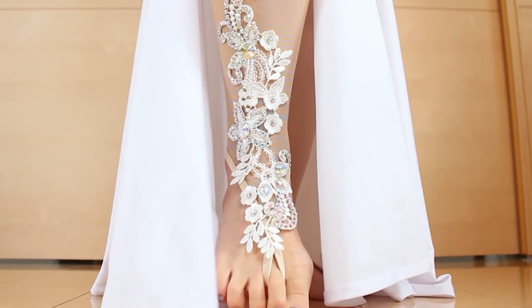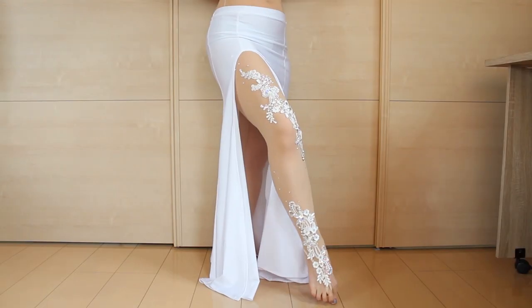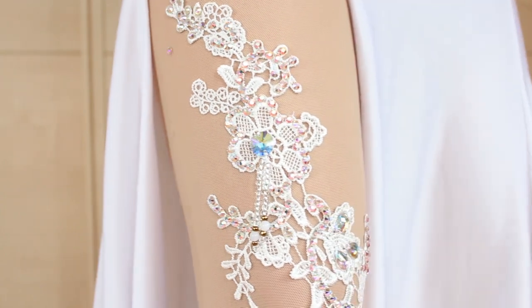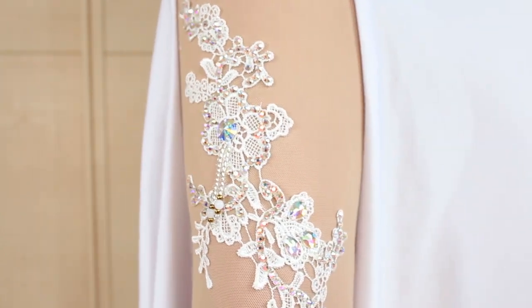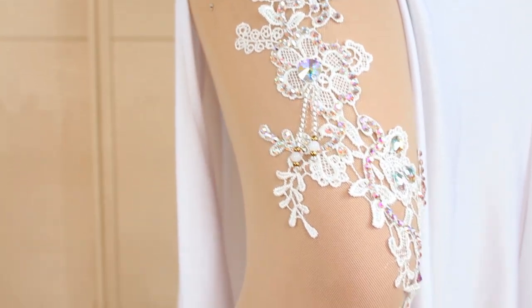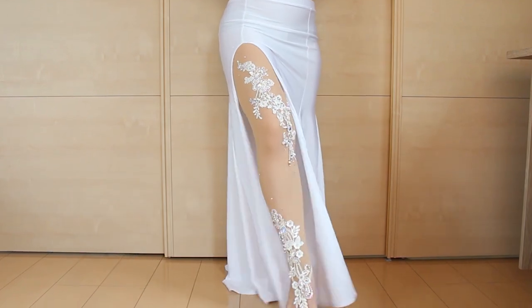Hi everyone! It's Mel from Sparkly Belly. If you like wearing a skirt with slits, why not glam up your legs too? This type of sparkly leggings aren't just reserved for expensive designer costumes. You can create this look yourself. In this video, you can see how to create these embellished leggings. Let's get started!